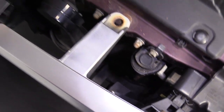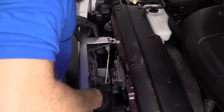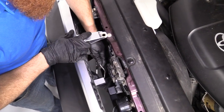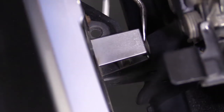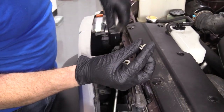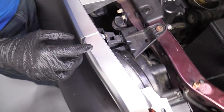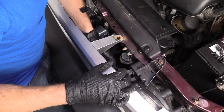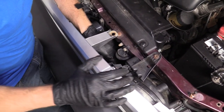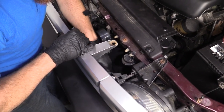I'm just going to go ahead and stick it in here, push that out. See if I can get this one. I'll show you what these clips look like — that's what they look like right there. Nothing too special about them. I don't know if I have any clips out there. There we are.